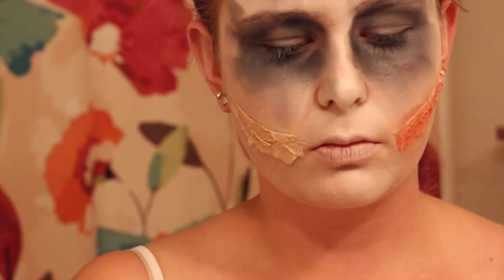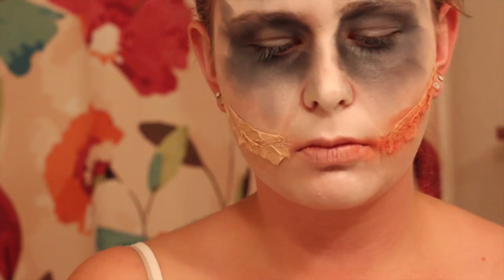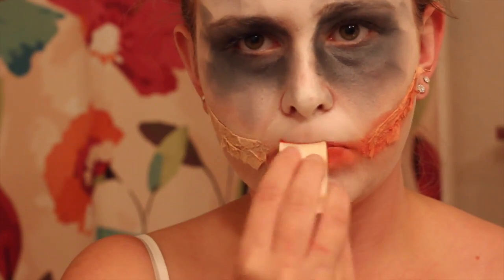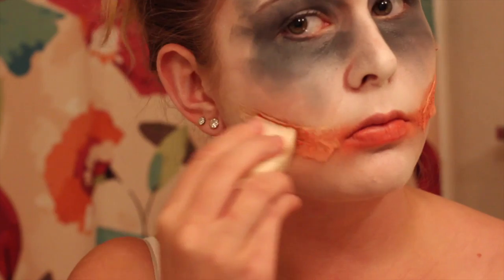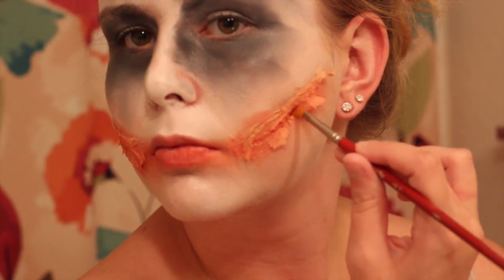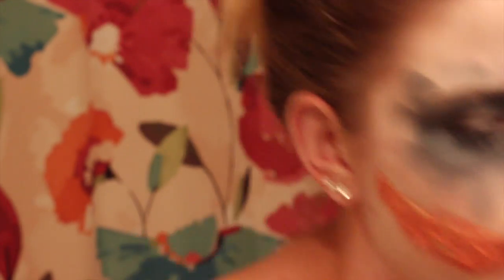Now I'm taking this red cream color and I'm going to pat it over the section where I made these tissue scars, and I'm also going to bring that over my lips. Again, this does not have to be neat. Now I'm going in with a brush and that same cream makeup, just creating lines.